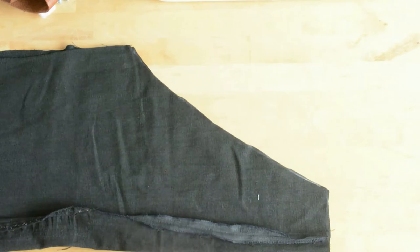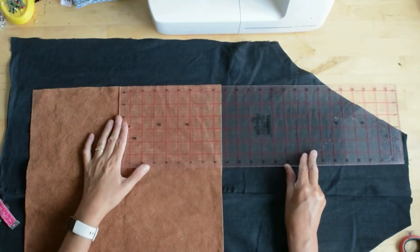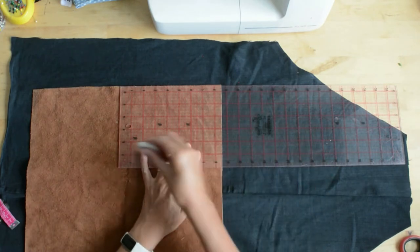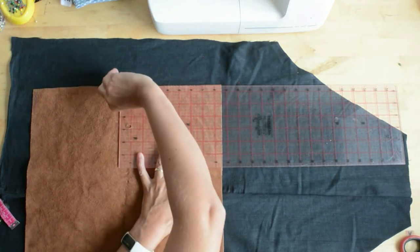I'm using leather and going for six and a half inches by eight and a half inches for the pocket. I'm using a quilter's ruler to mark this out and then I'll cut it out.